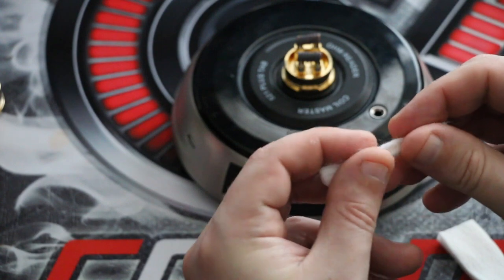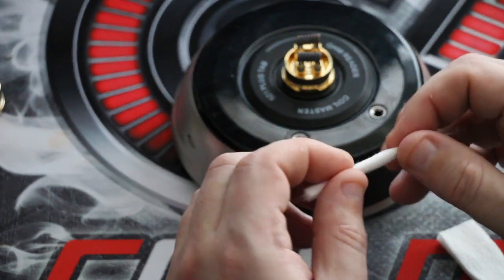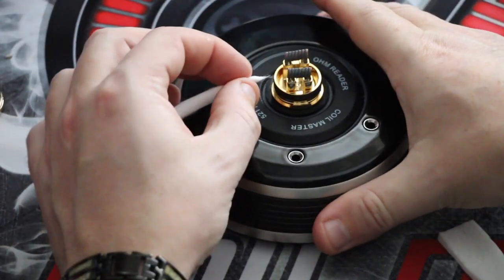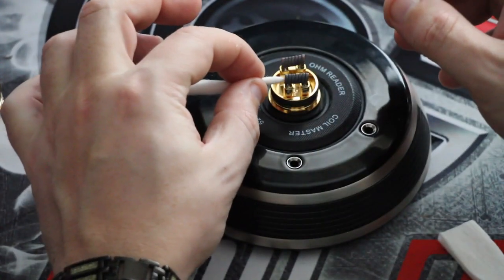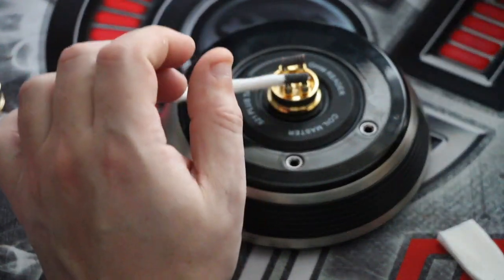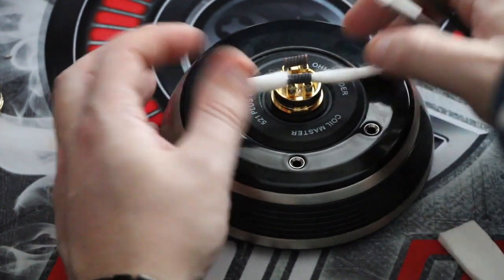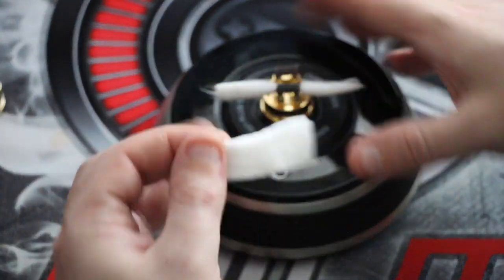Doing the Scottish roll on the cotton. Then I snake the end - I usually pinch the tip a bit to make it easier to thread through the coil. Getting it in with tweezers, pulling it backwards and forwards a little bit - it's snug but not rammed in there. Then do the same for the other side, taking the top and bottom layer off and doing another Scottish roll.